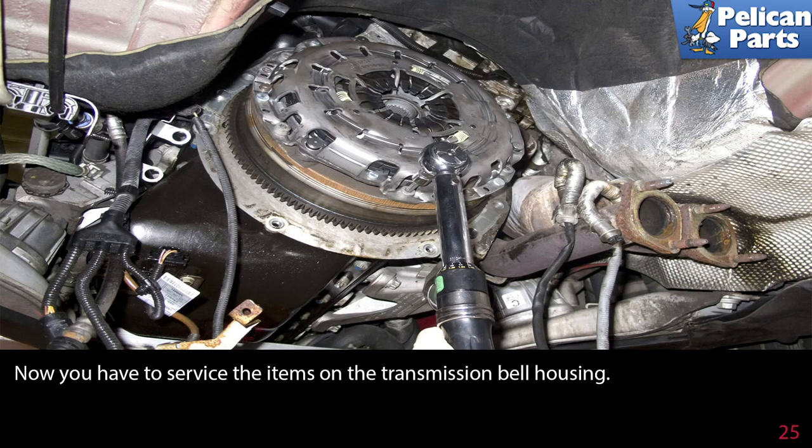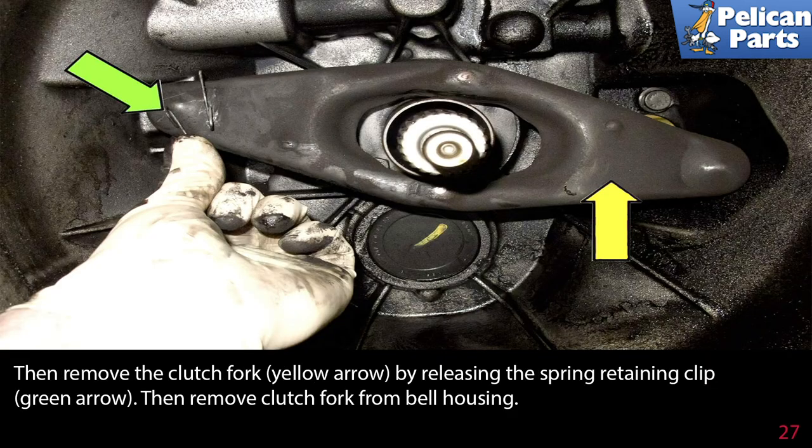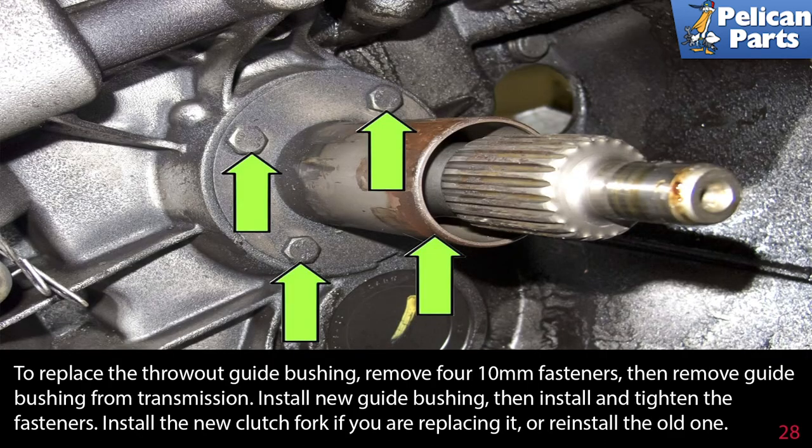You now have to service the items on the transmission bell housing. Remove the throwout bearing by sliding it off the transmission output shaft — note the orientation when removing. Then remove the clutch fork by releasing the spring retaining clip, and remove the clutch fork from the bell housing. To replace the throwout guide bushing, remove the four 10 millimeter fasteners, then remove the guide bushing from the transmission.